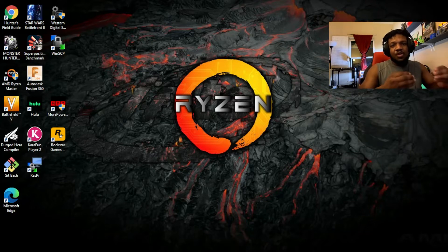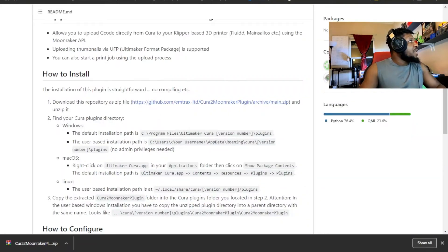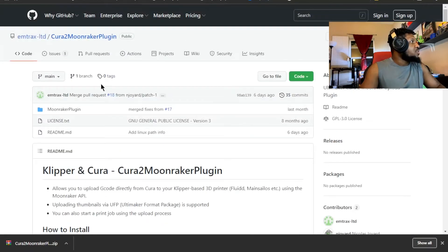Someone has made a plugin for Cura to allow this process to happen. I'm going to show you the process — it's pretty easy. You visit this GitHub page; it's basically called the Cura to Moonraker plugin.